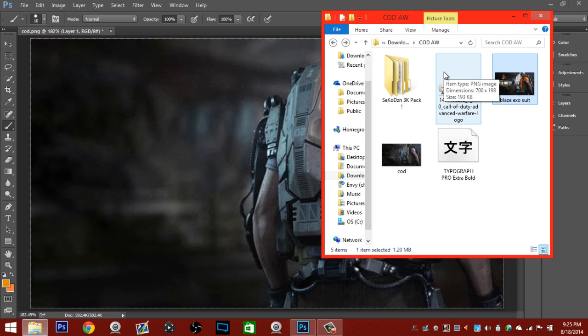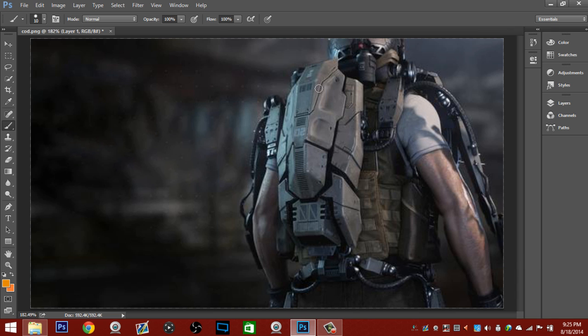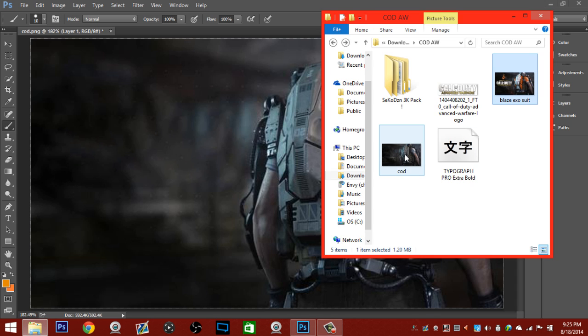Everything you need will be in a folder with a link down below so you can download it. First off you're going to have to drag your image into here — just drag that image right in and you'll be set.